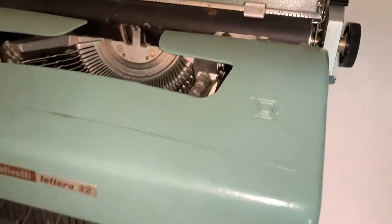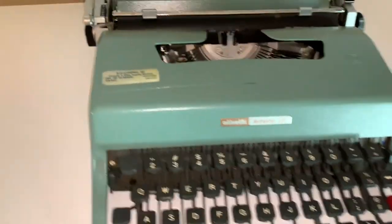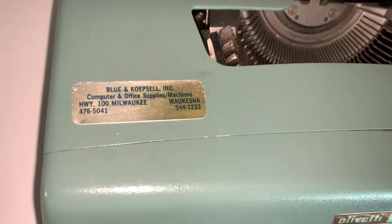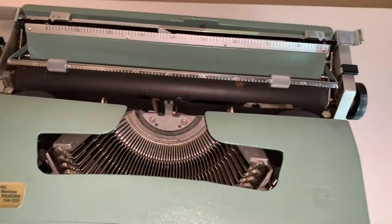It was made in 1963 and was very popular among college students and journalists. It was noted that the portability was very desirable even though the keys and the actual function of the typewriter was not as smooth or convenient as other typewriters of its time.